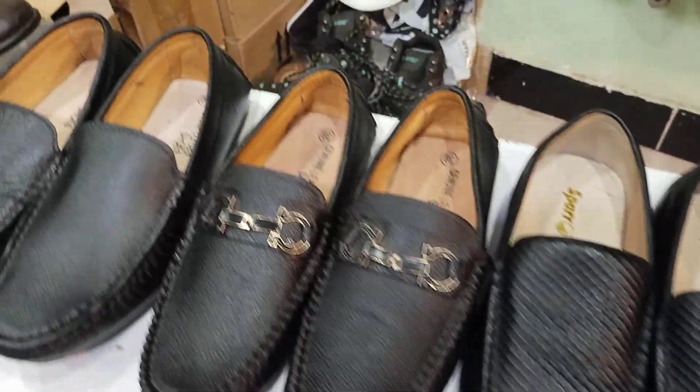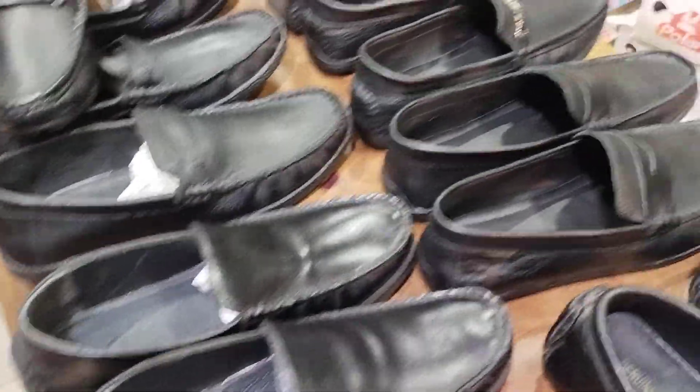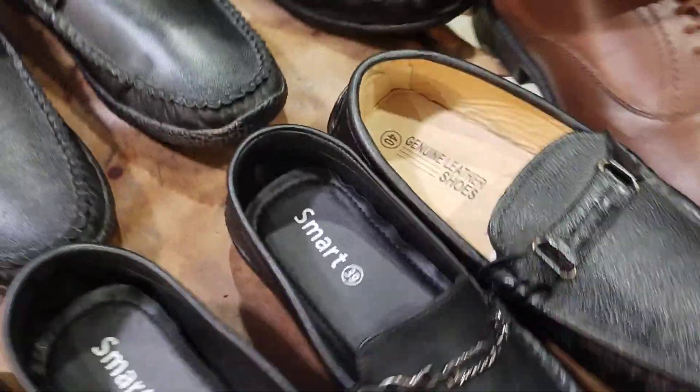I am looking for a full-size product. The black demand is very important. I am looking for a black loafer. I have seen the same thing, but I am looking for the new offer.